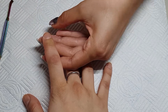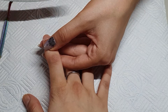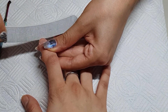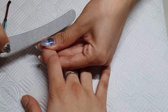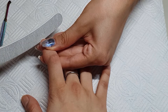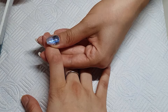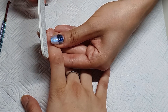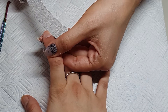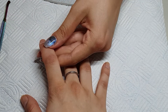She didn't want any extra length on her nails, so we are doing just a little overlay over her natural nails. The next step is to make sure it's the right shape, and then we buff the nail plate with a nail buffer just to remove the shine and make sure the gel can stick to the nail plate.